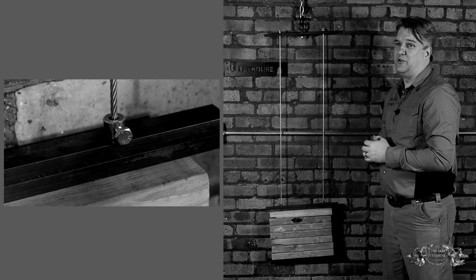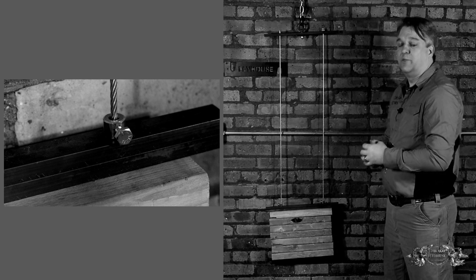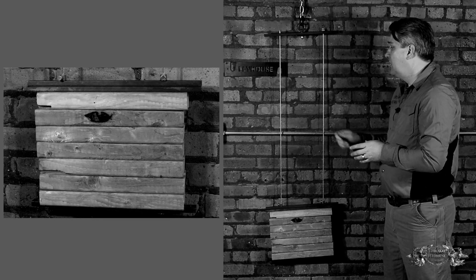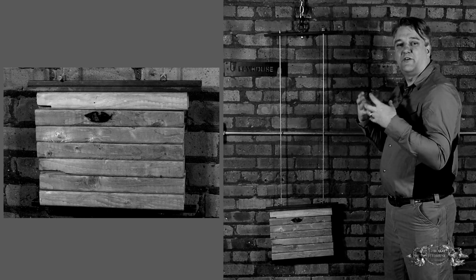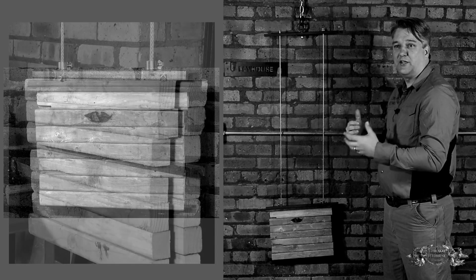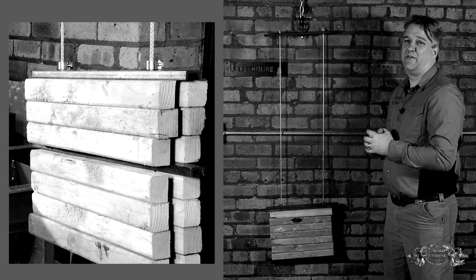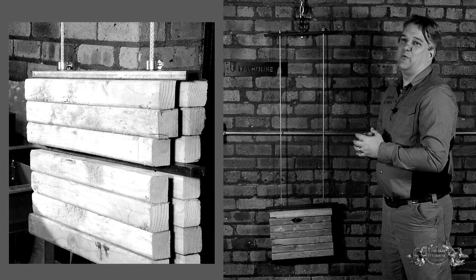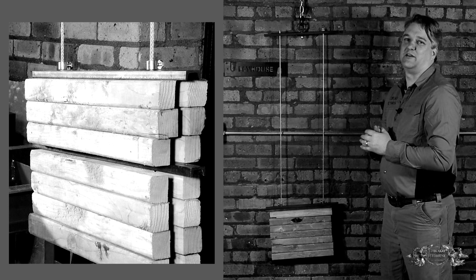Obviously this is not an arbor we would use for a real rigging situation, but for our testing purposes it meets a lot of our needs. Wire rope on the sides will deflect similarly to how the rod would in a crash, and it has the added benefit of us being able to use it multiple times so that we can perform the test in various situations.